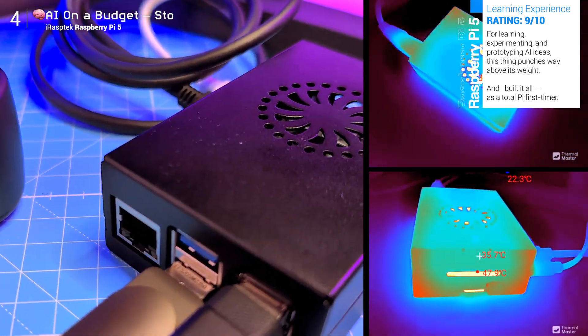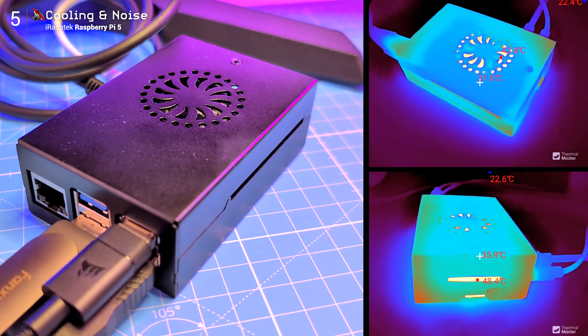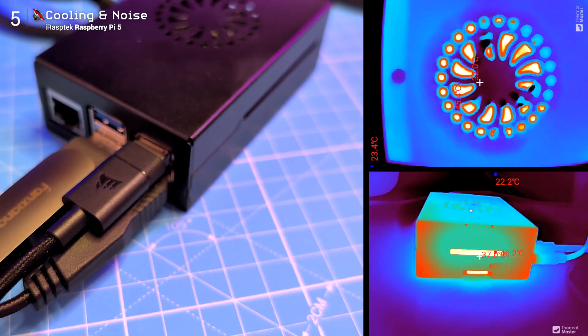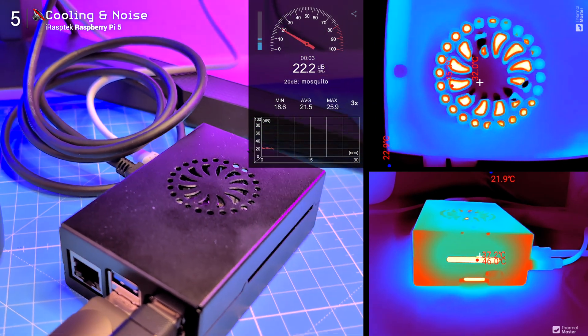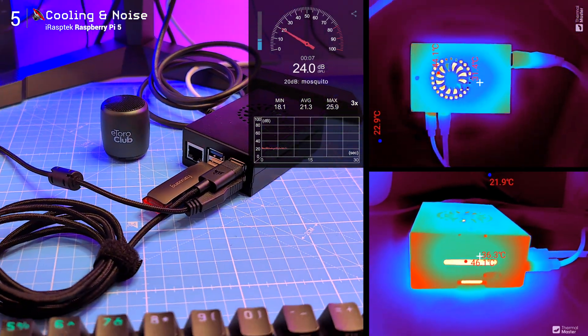After a few hours of testing and AI training, I checked the thermals with a thermal camera: 48°C max at the hottest point through the vents. Noise? Virtually silent — it never exceeded 30 decibels. Whisper quiet, even in a silent room or library.